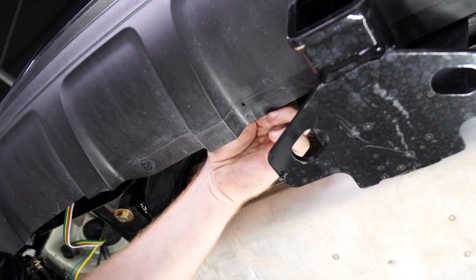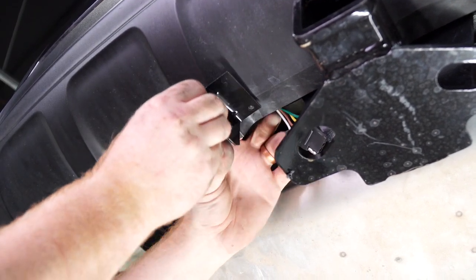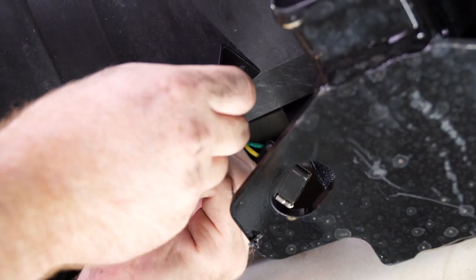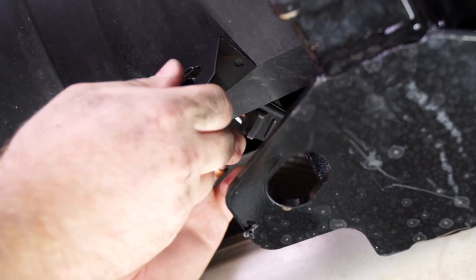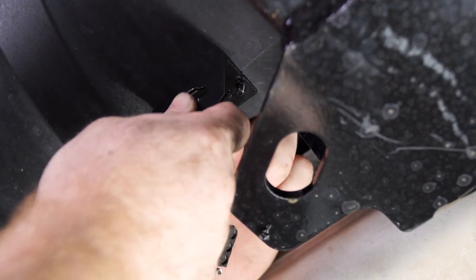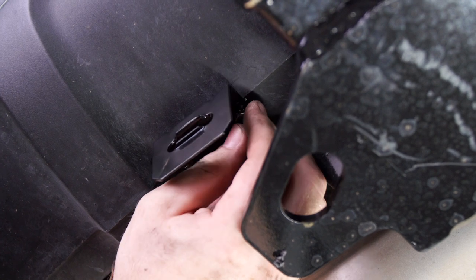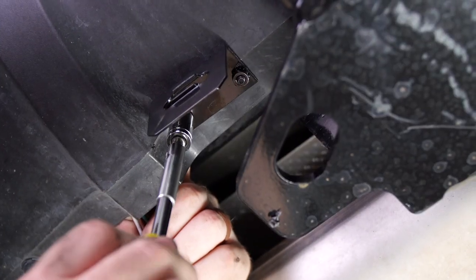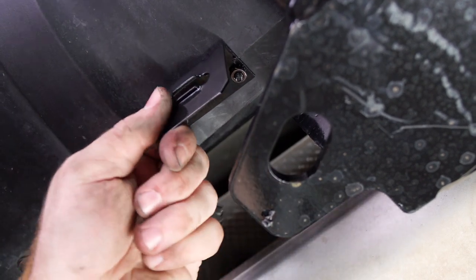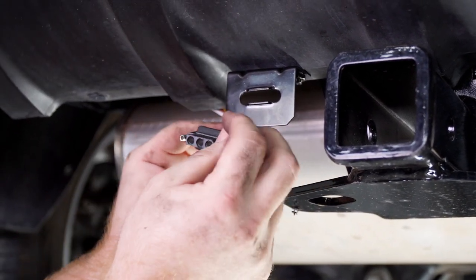Then we'll bring our first screw into place, line up our second hole and drill that one, then tighten it using a 3/8 inch socket. Next we'll attach our dust cover and bring it into the mounting bracket.